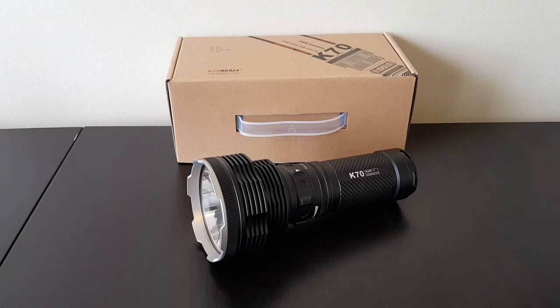Greetings, this is another flashlight review by the Flashlight Reviewer Self Build. Today I'm looking at the latest high output light from Acebeam, the K70.